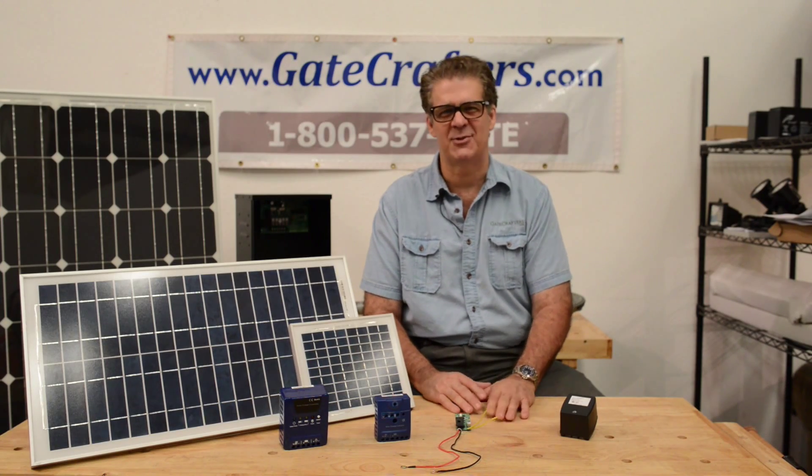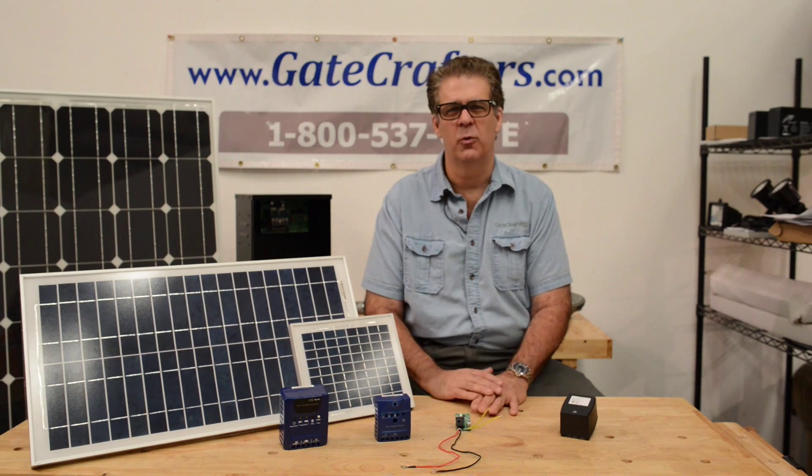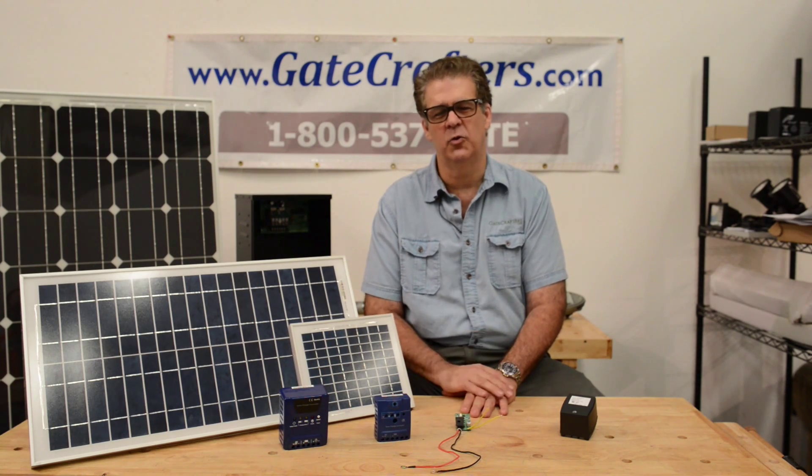Hi, this is Tony with GateCrafters.com. We're here to demystify solar panel use with gate openers, outdoor lighting, telephone entry systems, and other projects you might have requiring 12 volt DC.